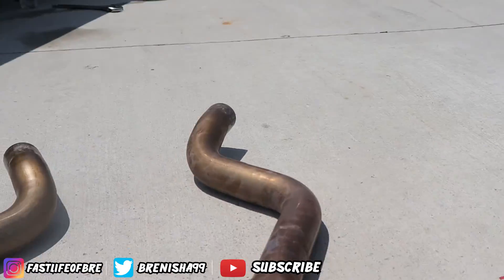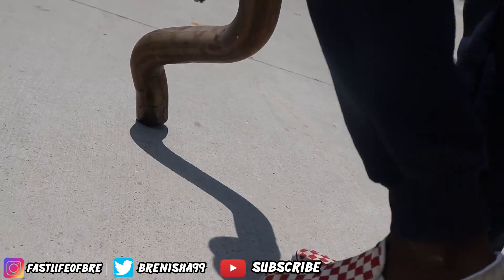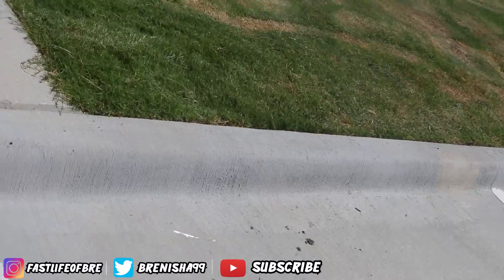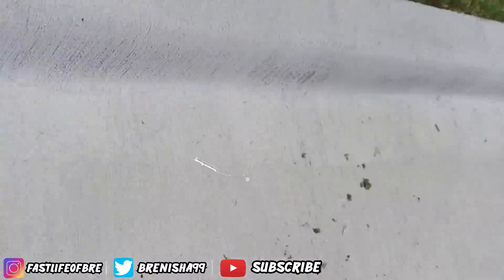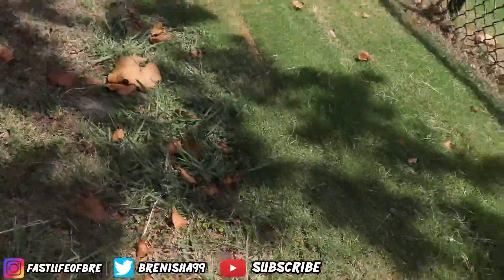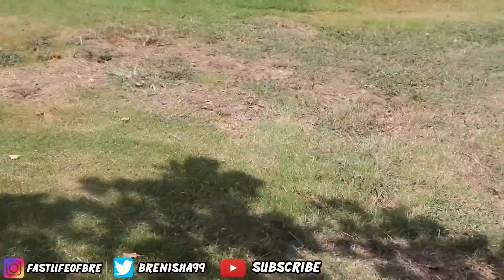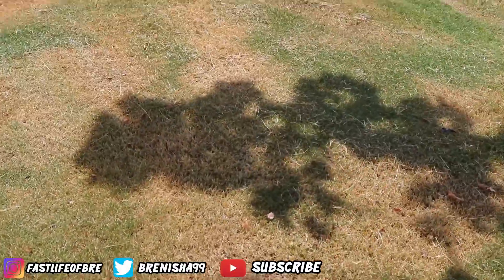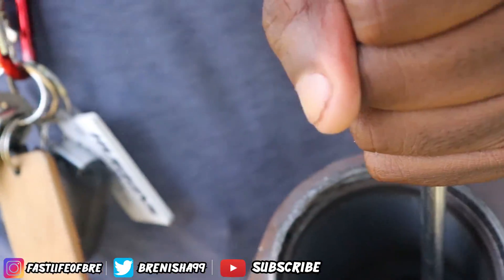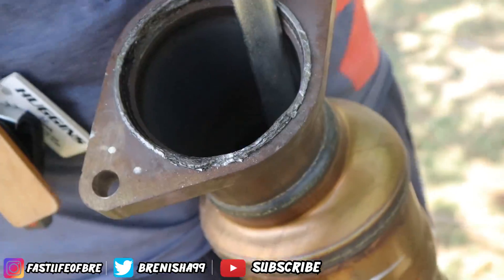Alright, so what you wanna do — wait, which side is which? You know this is the right side, this is the left side. Okay, it looks like he's in the shade. So that little honeycomb stuff — I thought it was like a little spring or something, but that's actual material in there. Damn, that's a lot of stuff.